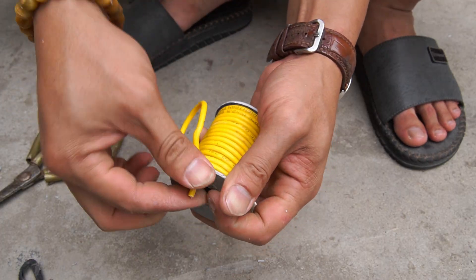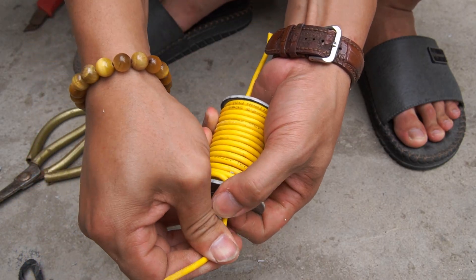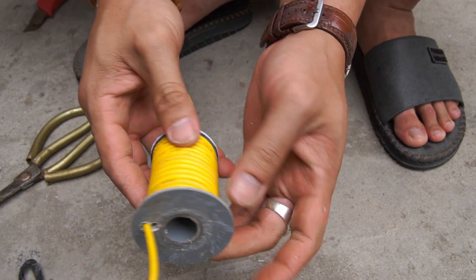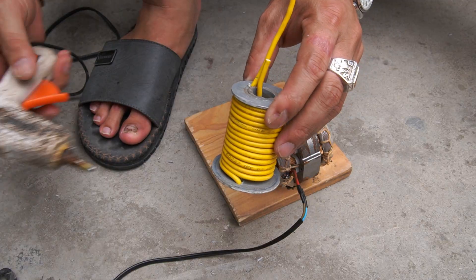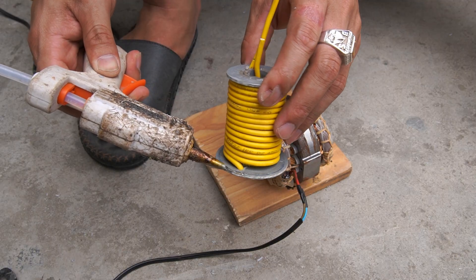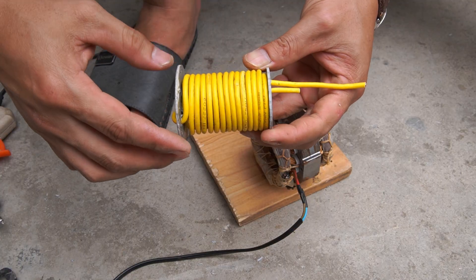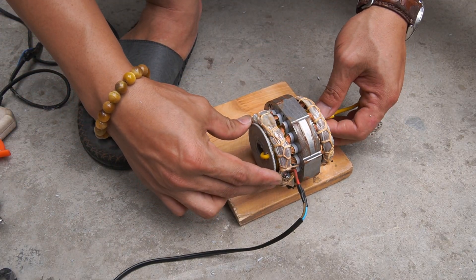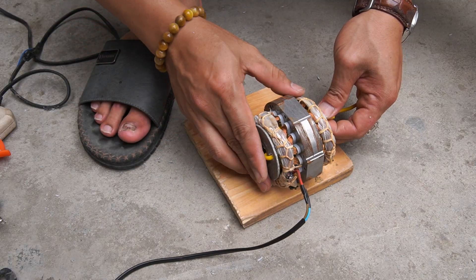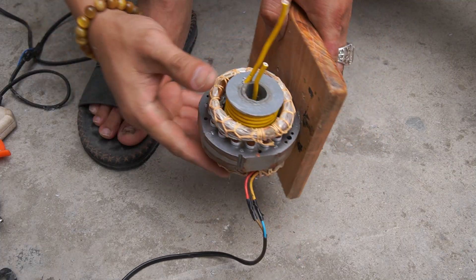Note: wrap carefully to get the most powerful coil. Next, I used glue to glue the plastic tube to the stator coil.